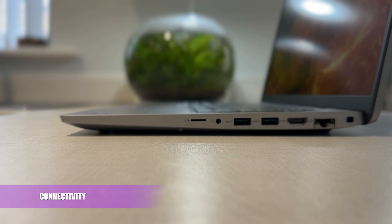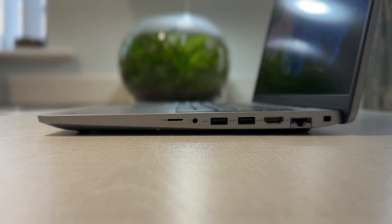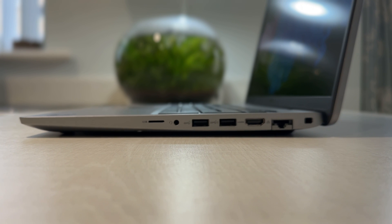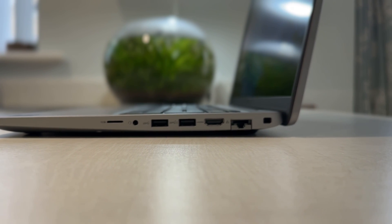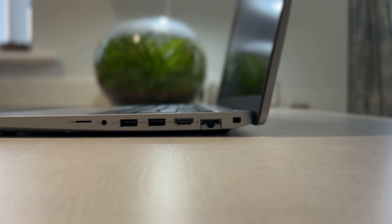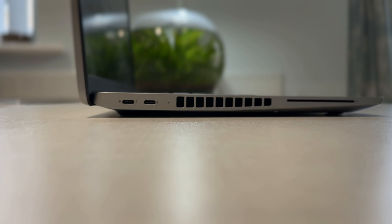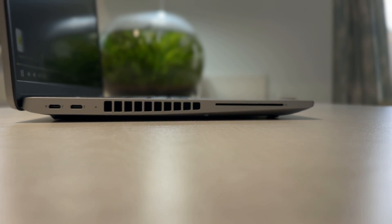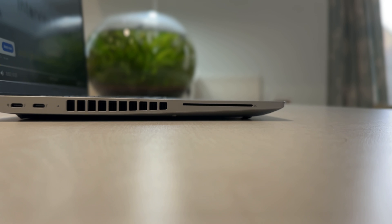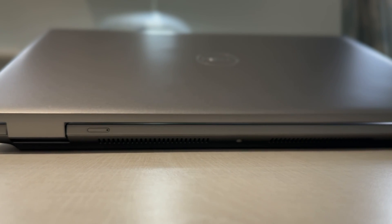Starting on the right side of the laptop we have the microSD card slot, a universal audio port, a USB 3.2 Gen 1 port, a USB 3.2 Gen 1 with PowerShare, an HDMI 2.0 port, an RJ45 network port, and a wedge-shaped lock slot. On the other side we have two USB-C Thunderbolt 4.0 with power delivery and display, a smart card reader, and an optional SIM card slot which this laptop does have.